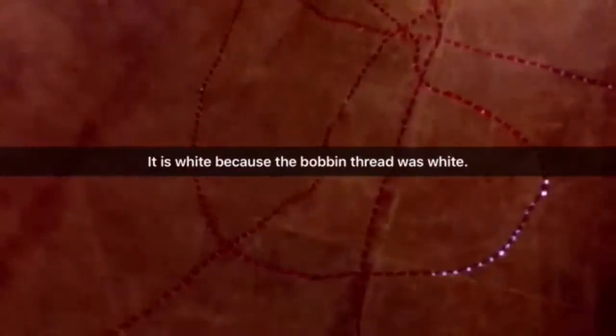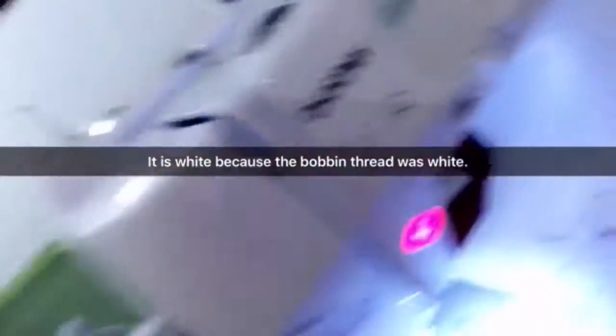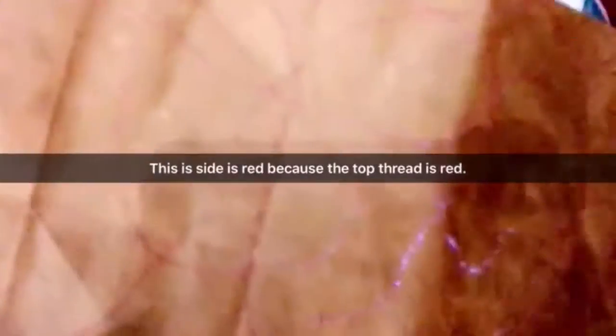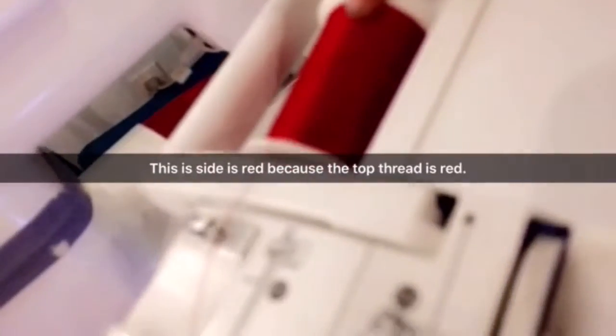Now we're back to that cleaning. This is red and this is white. Why is this white? Because of this — the bobbin thread was. Why was this side red? Because of this — the top thread was red.